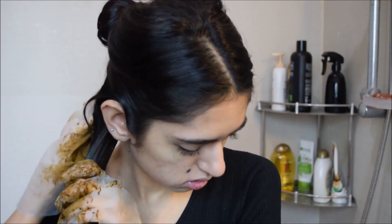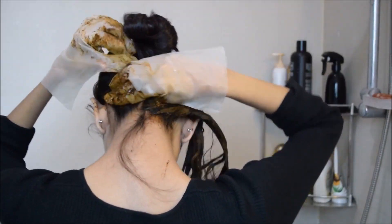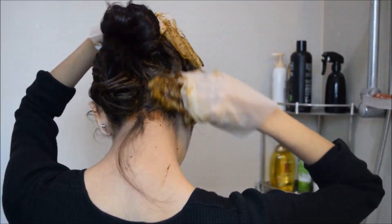Applying with your hands is much easier and more convenient. Also, don't forget to apply it to your roots and make sure the entire strand is dyed properly, because otherwise you'll end up with three different colors in your hair, and you don't want that.